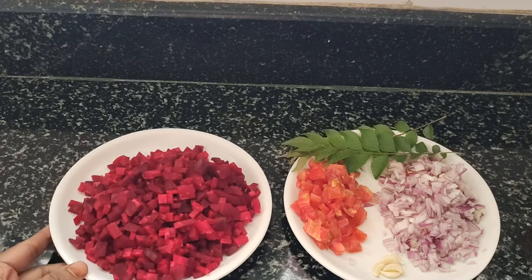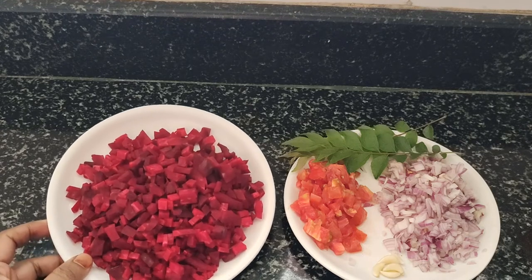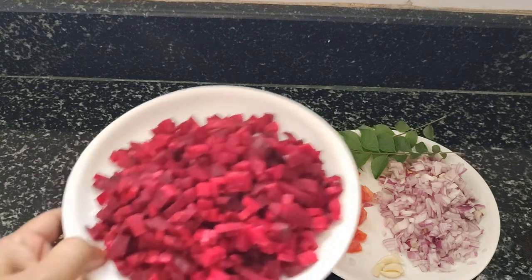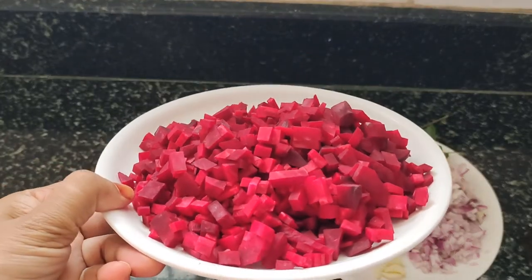I spend a portion of beetroot after cutting the beetroot. They prepare both the beetroot.